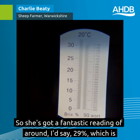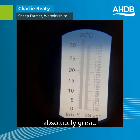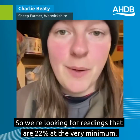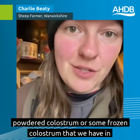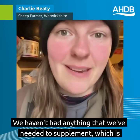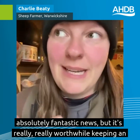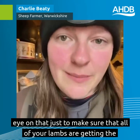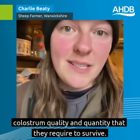She's got a fantastic reading of around 29%, which is absolutely great. We're looking for readings that are 22% at the very minimum. Anything lower than that and we will be supplementing with either a powdered colostrum or some frozen colostrum that we have in the freezer. We haven't had a ewe that's been less than 22% so far — nothing that we've needed to supplement — which is absolutely fantastic. But it's really worthwhile keeping an eye on that just to make sure that all of your lambs are getting the colostrum quality and quantity that they require to survive.